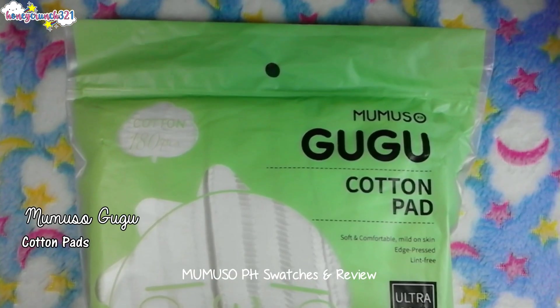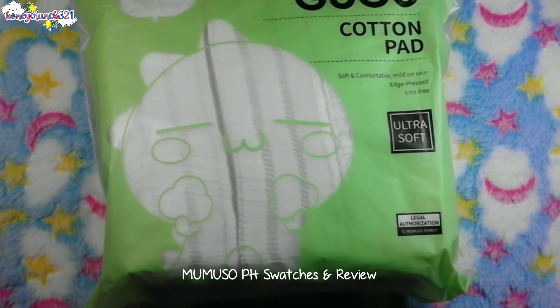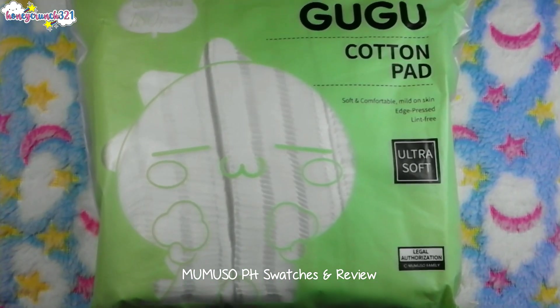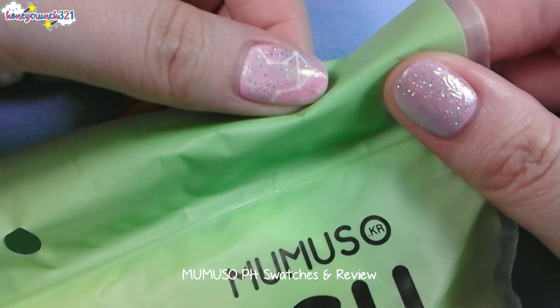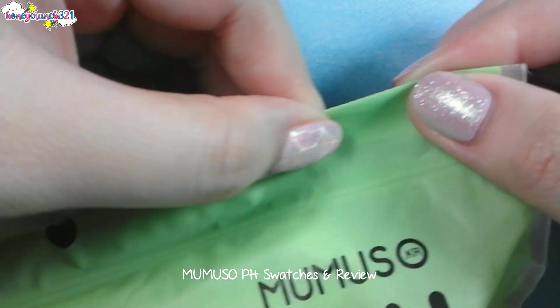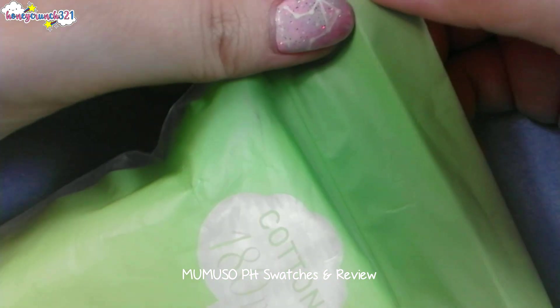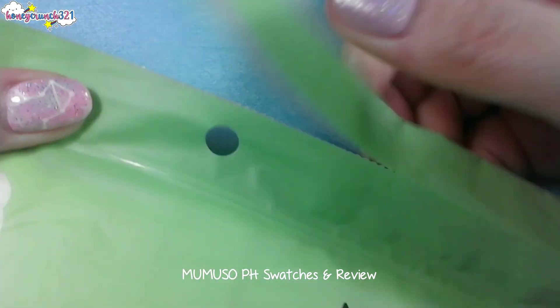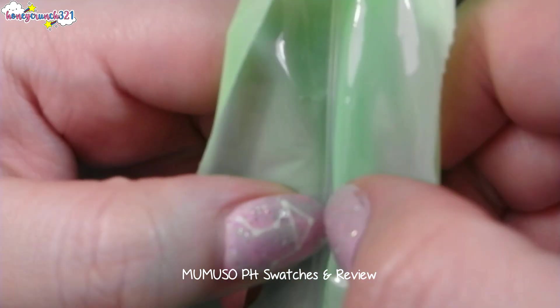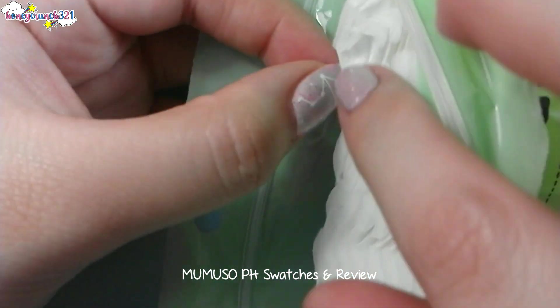Now let's move on to the Mumiso Goo Goo cotton pads — look how cute the packaging is! It says one pack contains 180 pieces, and it's described as soft and comfortable, mild on skin, edge pressed, lint free, and ultra soft. You can see lines that indicate where to tear the upper part of the packaging, and it's also resealable.